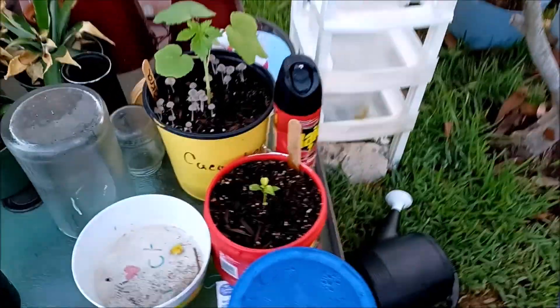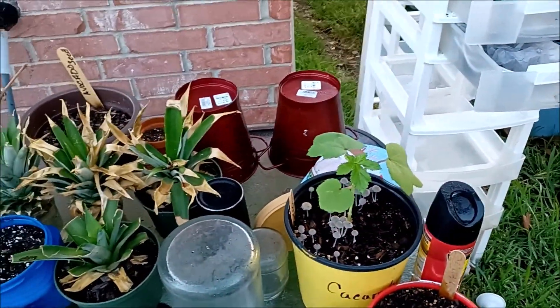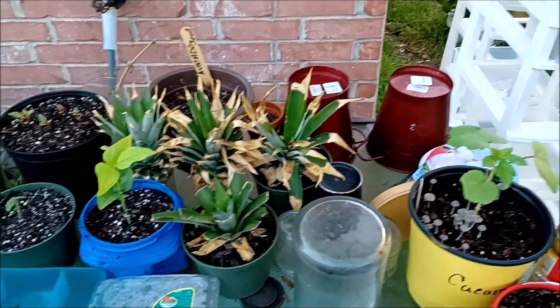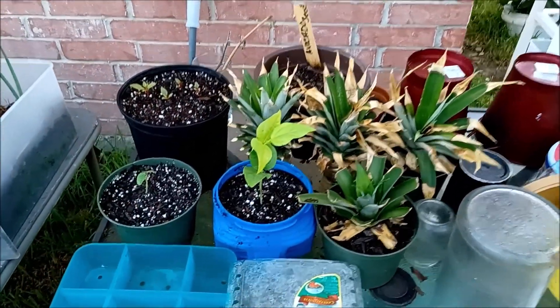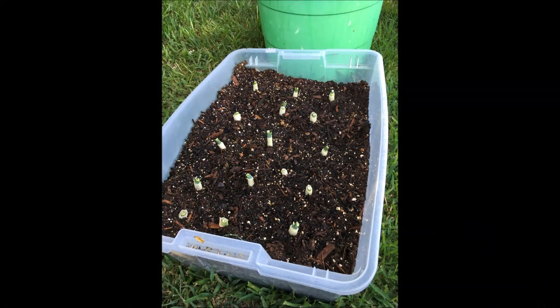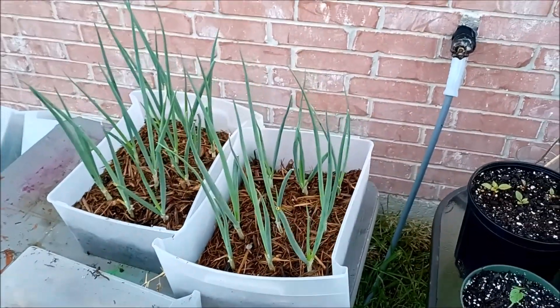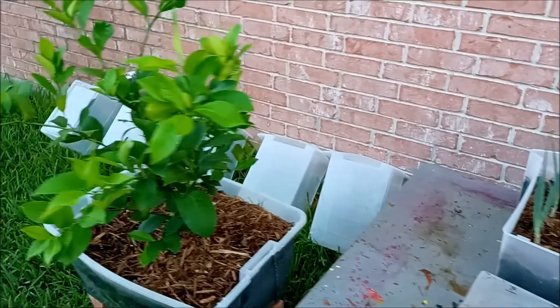On this side, my grow table — I still have some okra coming up. I have my pineapple tops here and a few other things growing. Some Argentillas here. This is where I started with my store-bought green onion, and this is what I have now. I have more, actually, in some other containers.